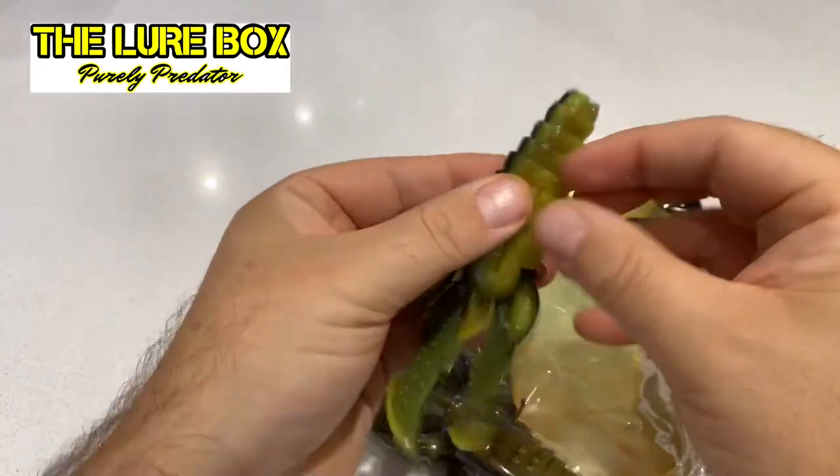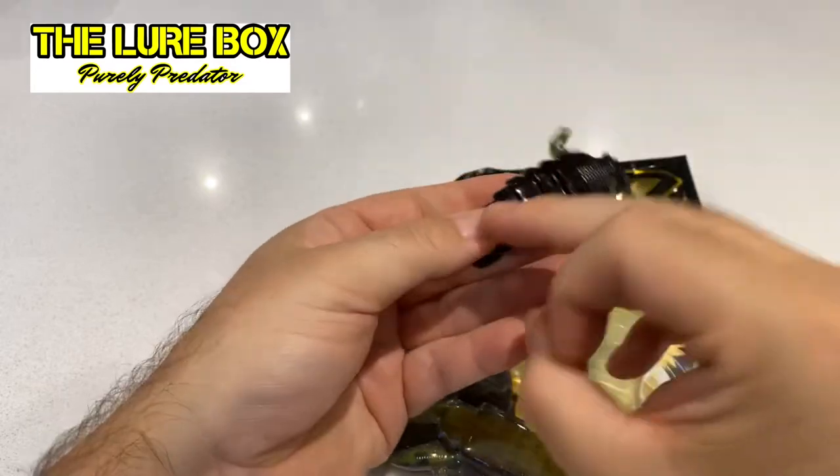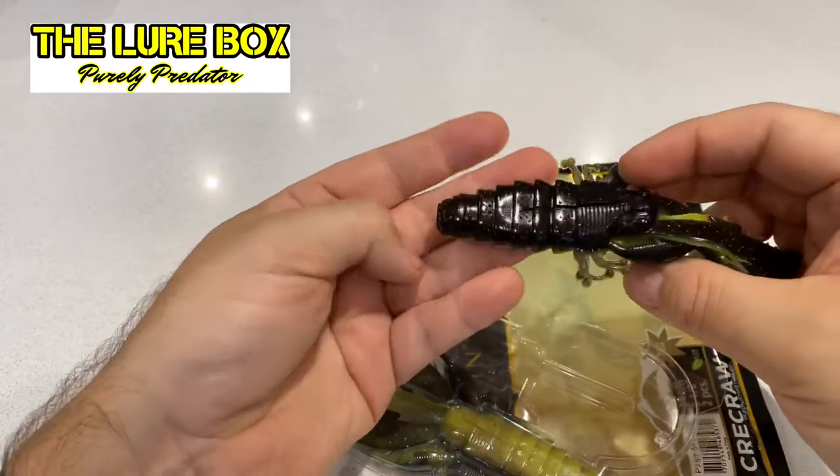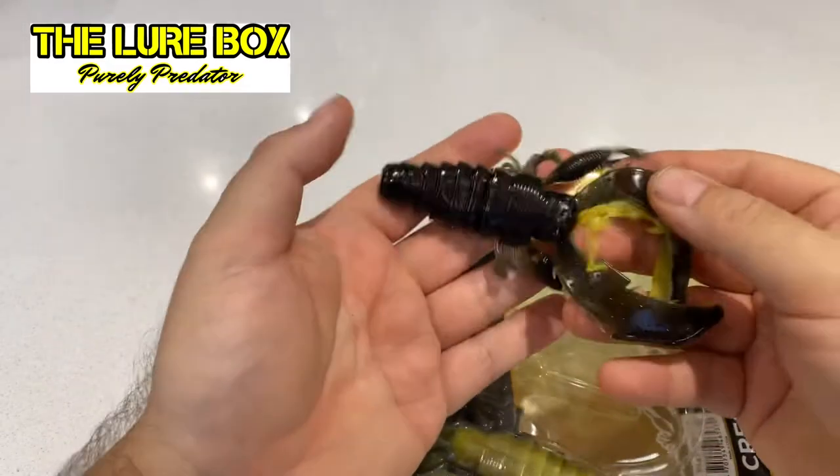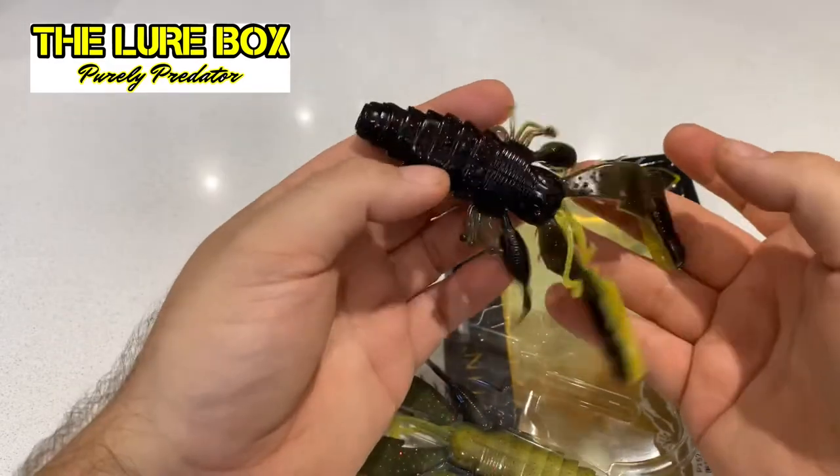Lovely great big slot in the back and the belly to allow you to mount it how you like, whether it's on a jig, or weedless, or whatever. That's the 14cm Cree Crawl from Weston.